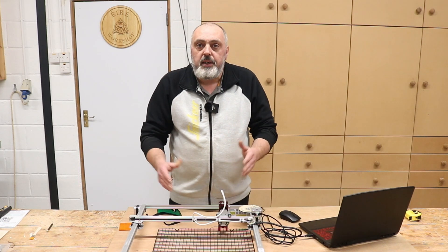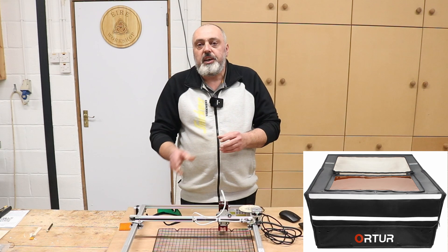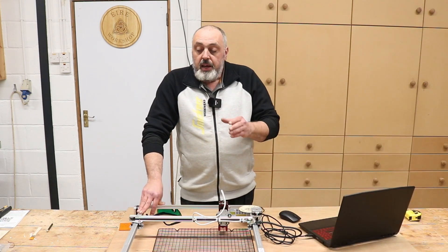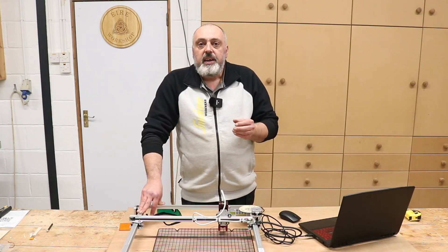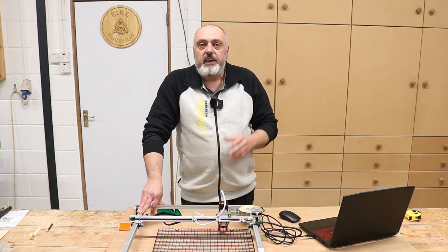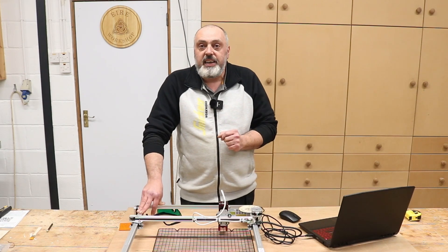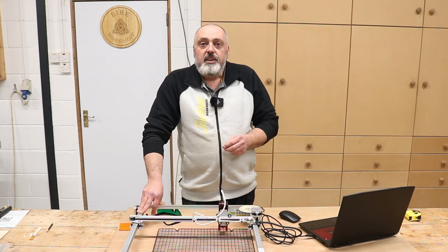Artur does make an enclosure for these that has a little fan and a pipe you can run through a wall or out through a window, which totally encloses the machine so that all the fumes are extracted away. I'll leave the link to the Artur website in the description where you can check out the machines and the enclosures. Note that it is an affiliate link, so if you decide to purchase through that link, I get a small contribution for the channel.